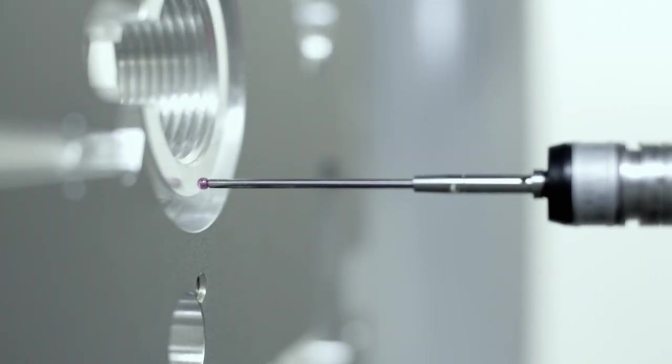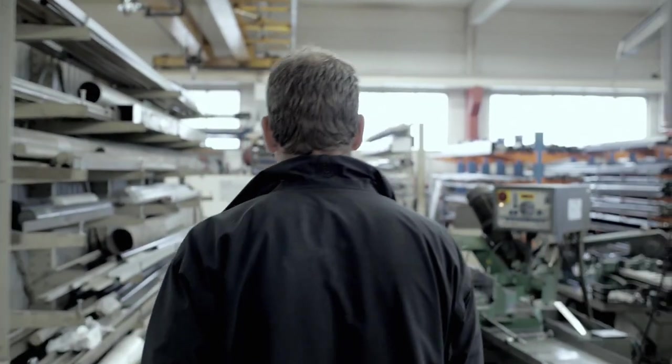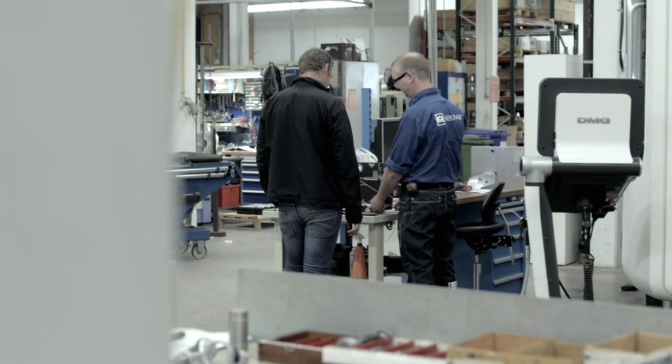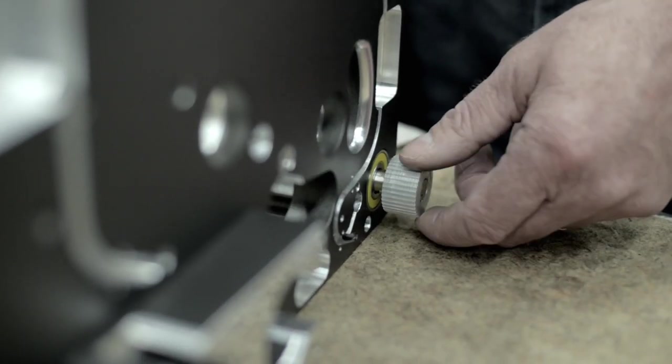Perfect engineering also calls for tight control. So we work closely with a trusted manufacturing partner next door, saving valuable time and eliminating future problems.